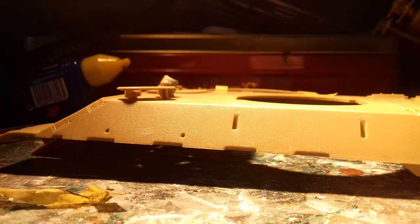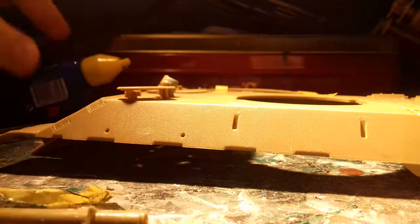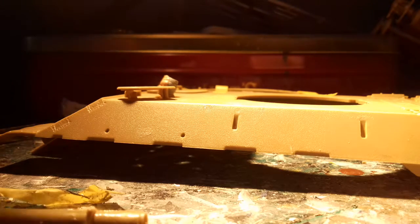Hi everyone, I am back. So in today's video I'm doing the next bit of my tank. I did my last video about half an hour ago.